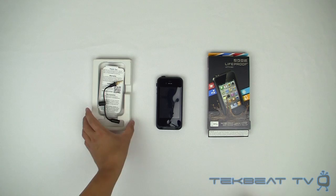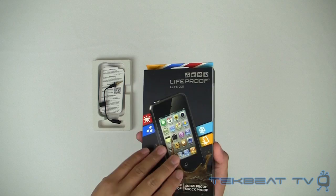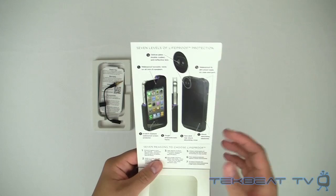It is the LifeProof case. As you can see, it's supposed to stand up to snow, shock, dirt, and water. The big one that everybody is excited about is the fact that this case is supposedly fully waterproof. You could swim with this thing and your phone's supposed to be unscathed when you pull it out of the water or go swimming with it.